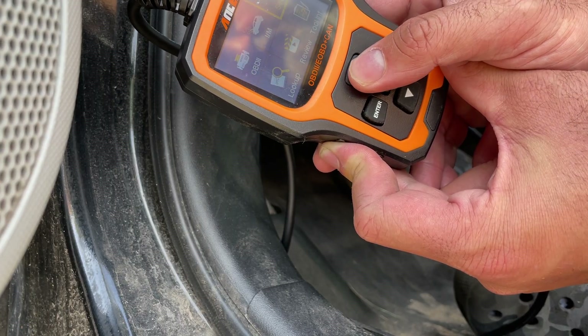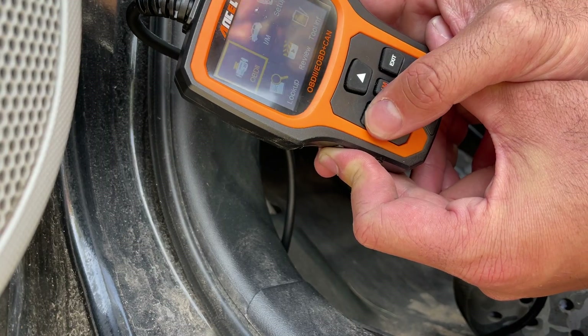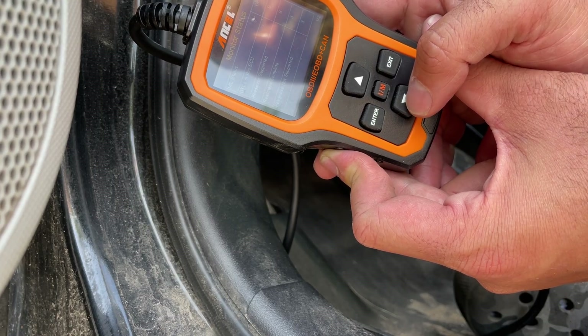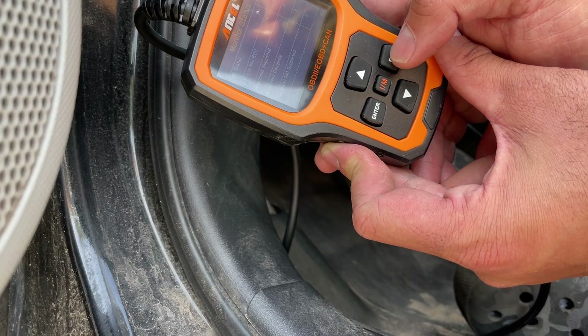You navigate with the two arrow buttons and press enter or exit to make a selection. That's how you use the Ancel AD410 OBD2 code reader on a Toyota Prius 2012 C. Thanks for watching!